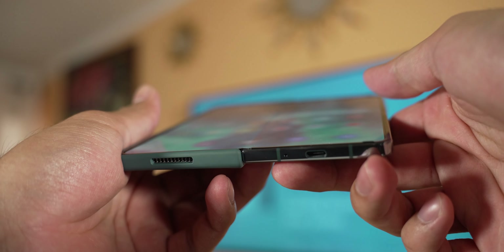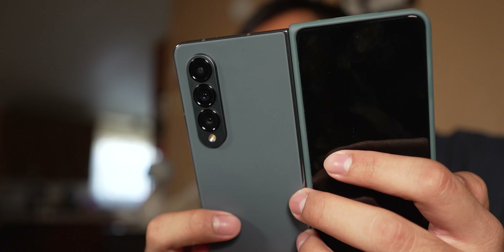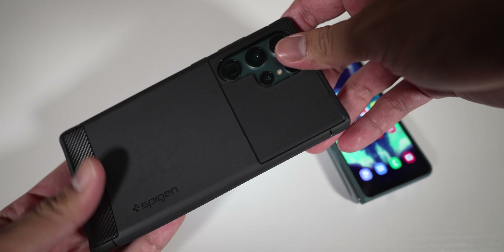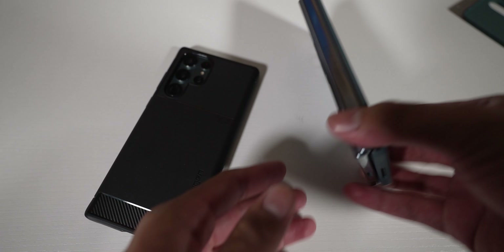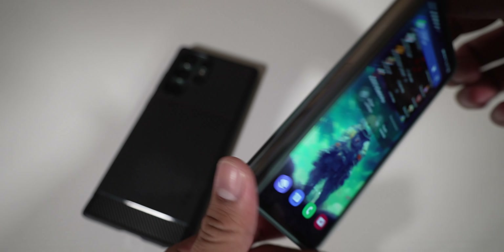The Z Fold 4 is a little bit heavier, and when you open it up, it feels pretty well distributed between both sides. The camera module side does feel a little bit heavier, but still feels pretty comfortable in the hand. Overall, I would still recommend a case or at minimum a skin to add either some protection or grippiness to both devices, because they can be a little bit slippery.